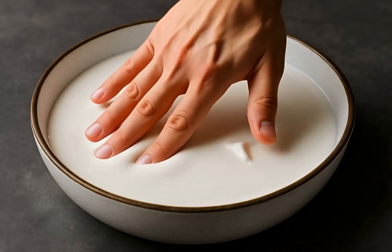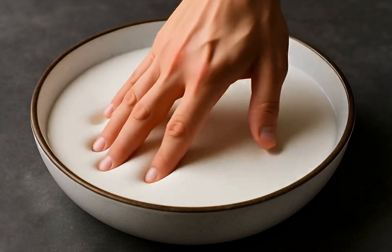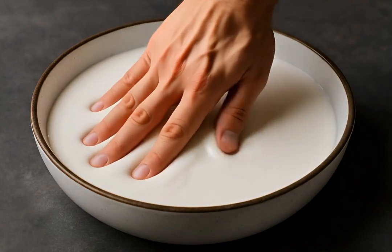Now try hitting oobleck quickly. It instantly becomes firm, resisting impact like a solid. Your hand won't sink in when struck hard.